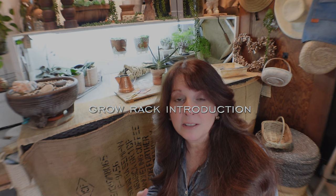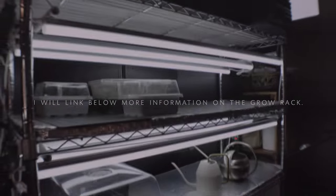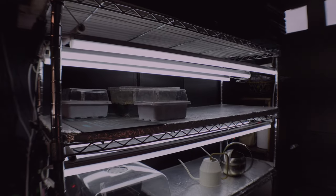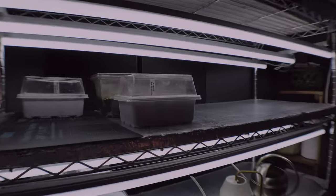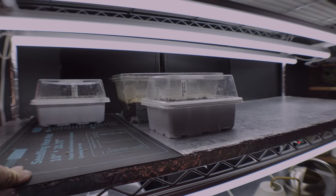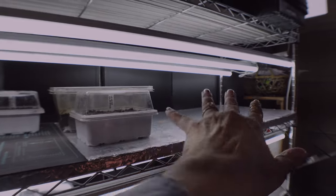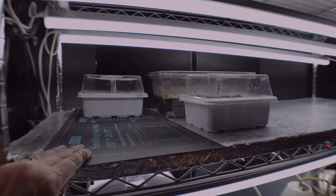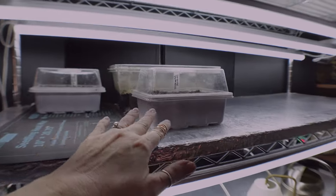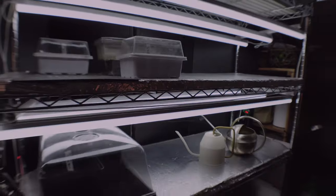Here's an overview of my grow rack setup — I'll go into more detail in another video. My grow rack is about 17 inches deep, which fits perfectly in my garage growing area. For heat mats, I use smaller individual mats placed vertically rather than one large mat. This gives me more control over which seedlings get heat and when to remove it — because once seeds germinate, you don't want to keep them on the heat mat.